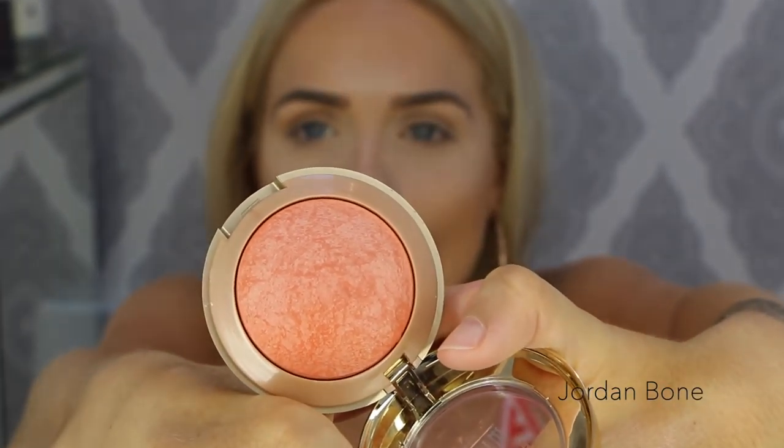For blush I'm going in with an oldie but a goodie — Milani Baked Blush in Luminoso. This is a really nice orangey blush; I think it's really nice for summer.